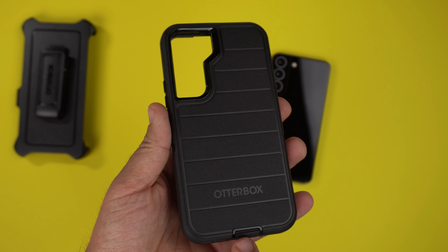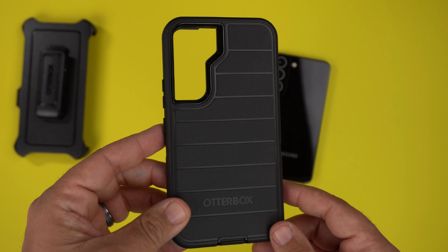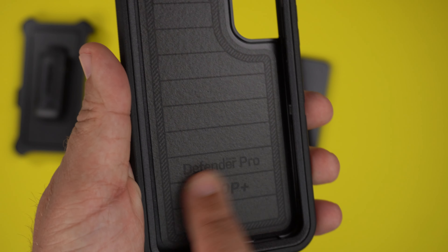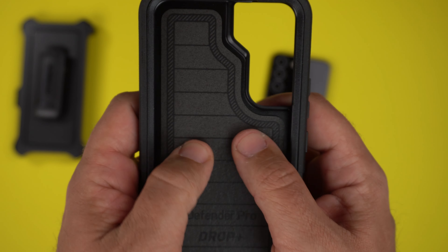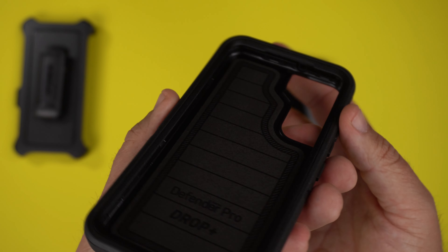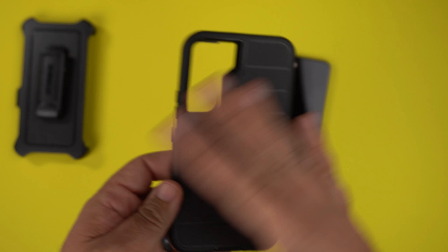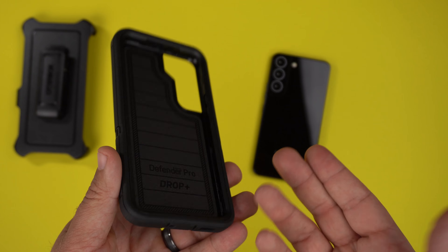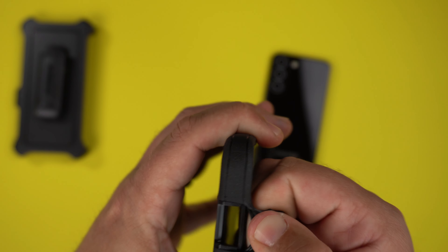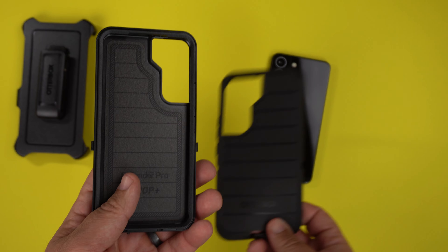Here is the case — this is the black version. They do come in two other colors: a blue and a purplish-pinkish color. Looking inside, in true Defender Pro fashion you have this extremely comfortable cushiony material that your phone sits against. It says 'Defender Pro Series Drop+' inside. You can see it is a two-part case and it is extremely rugged, basically like a giant airbag around your phone.